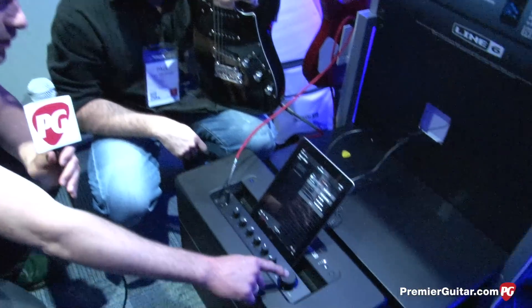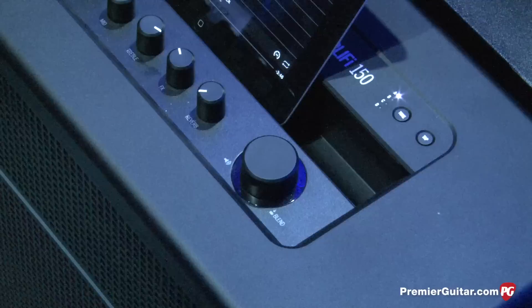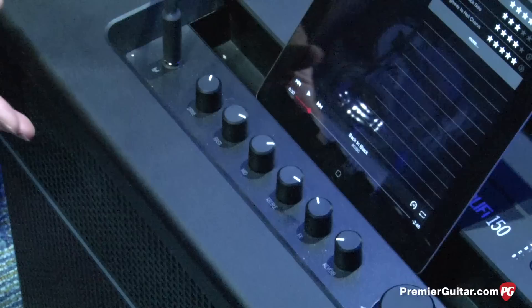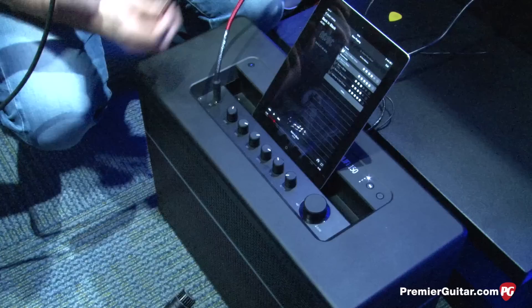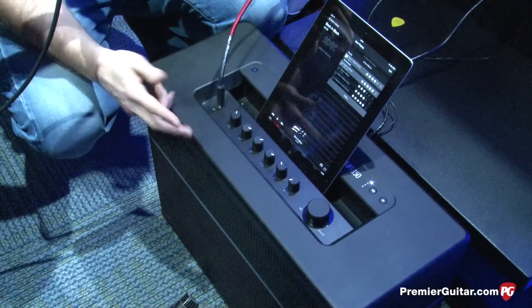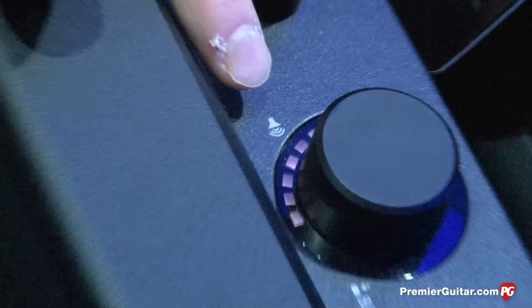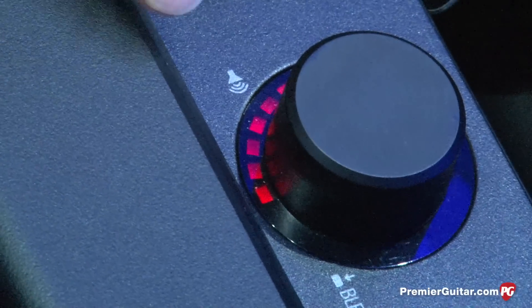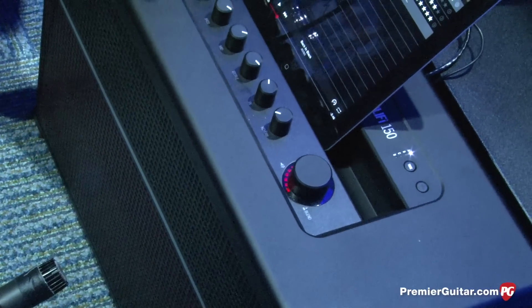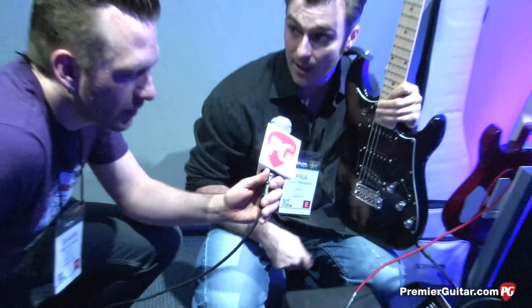Now talk a little bit about the dual-function knob here. Well, the idea behind this product is that you can very quickly and easily make the best use of your practice time. If you only have 15 minutes to play, you don't want to be moving pedals around, changing batteries, different cables — you want to be plugged straight into something sitting in the front room. It's got a push button here. The white indicators show how much guitar is in the mix. Press it again and that's the overall master volume for the amplifier. So if you download a tone and it's a little bit quiet, one button press and you're blending in your guitar. You can also do that via the app as well.